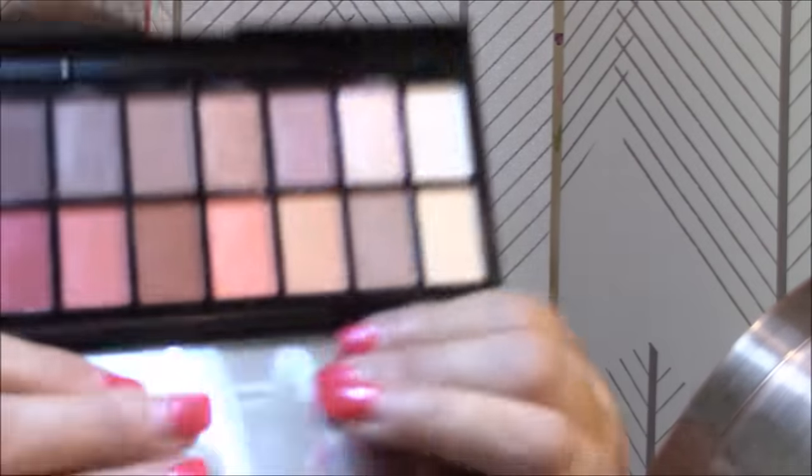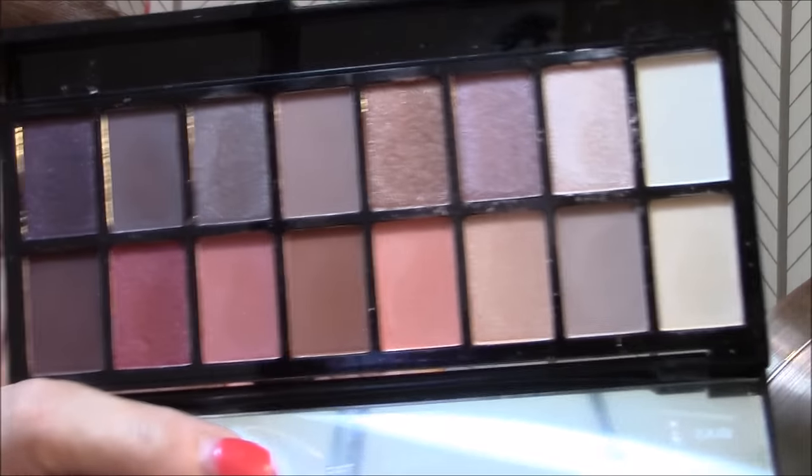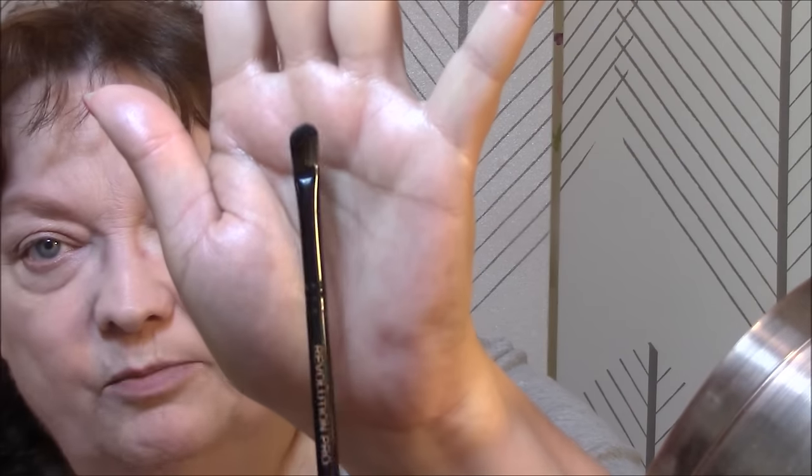Today I'm going to use my Makeup Revolution Neutrals versus Neutrals palette. It is a beautiful palette — got lots of pretty colors in here. It comes with a double-ended brush, a nice eyeshadow brush and then a blending brush. Might as well try these today with it. The shadow is very pigmented and comes right up on my brush.